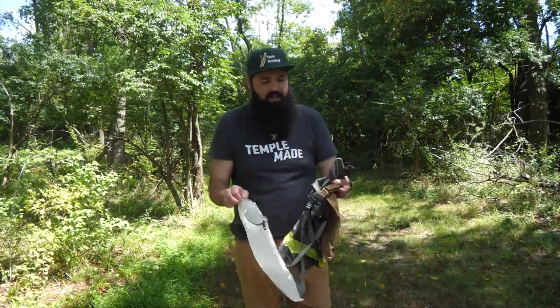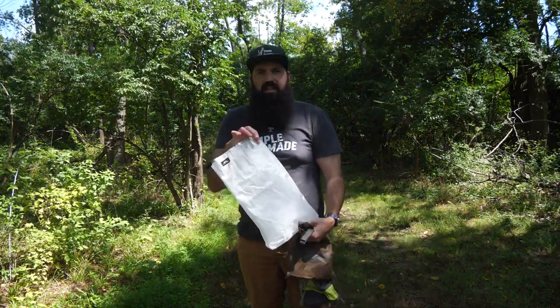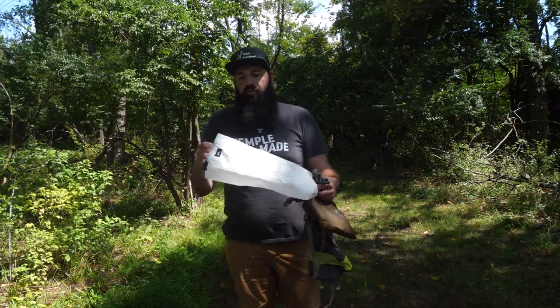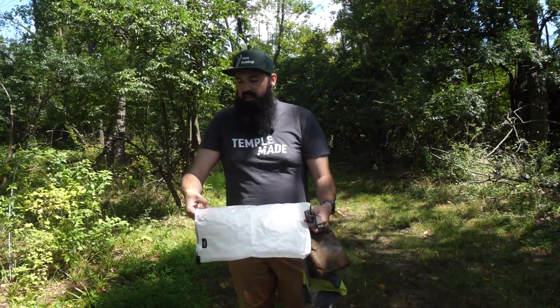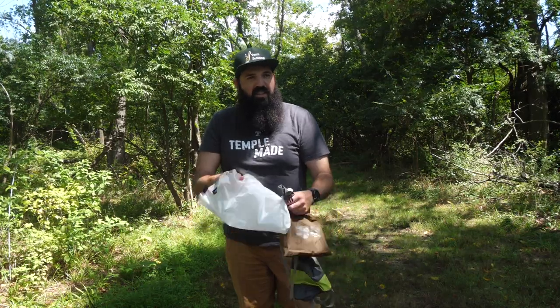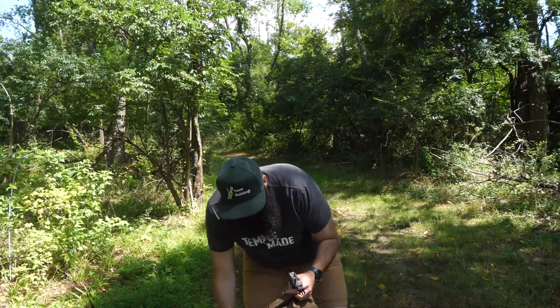I have three different materials here. A lot of companies make different brands. This here is a Dyneema — it's a little bit lighter weight material, still waterproof. You can see it has this kind of thread here, which helps with the durability, but it's a little crinkly. It's the lightest weight option you can kind of get.